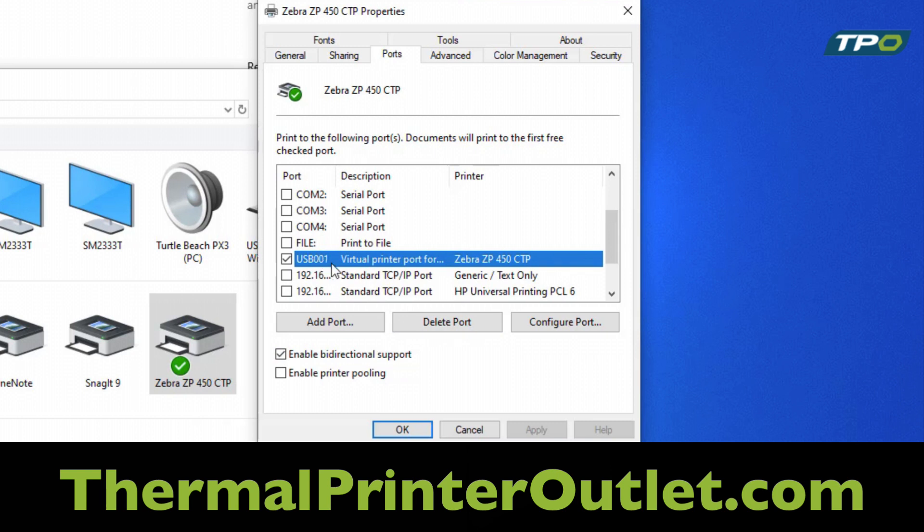On this particular computer, only one USB port has been configured. On your machine, you will have multiples and they will be listed as USB-001, USB-002, and so on.